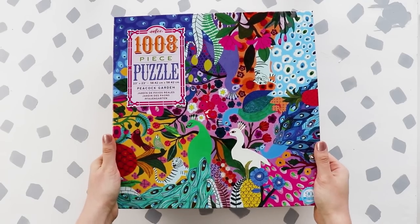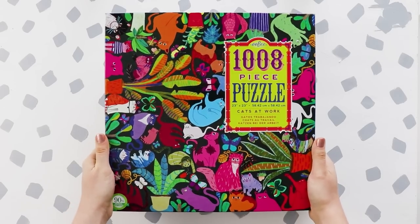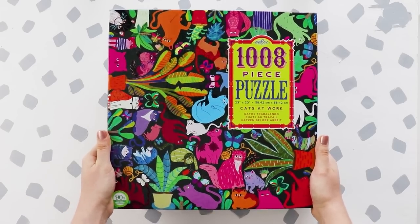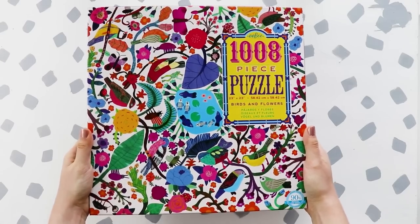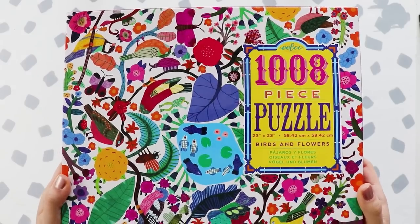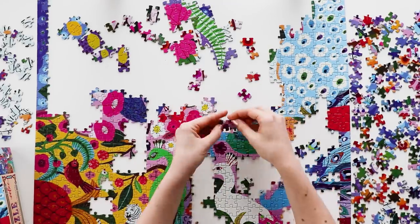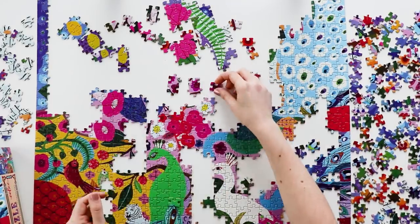So there is the peacock design, there is one with all different types of cats, and there is one with all these illustrated birds. The bird one I actually already filmed a montage video of me putting it together from start to finish — I just haven't gotten around to editing that yet, but it'll be coming very soon.